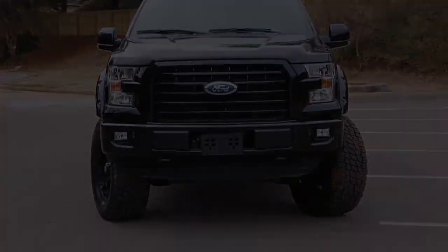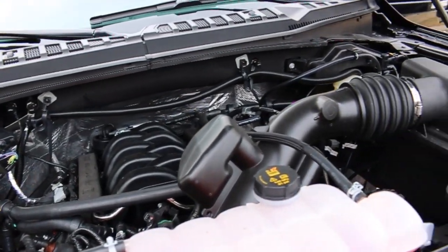This truck is equipped with Ford's 5-liter V8 engine, so you're looking at 360-plus horsepower.